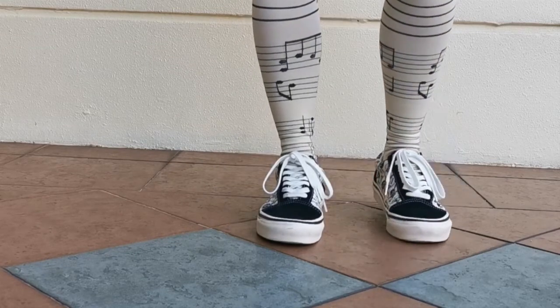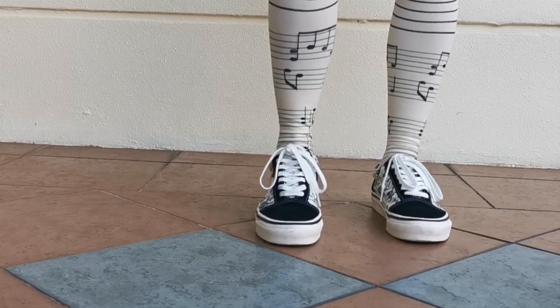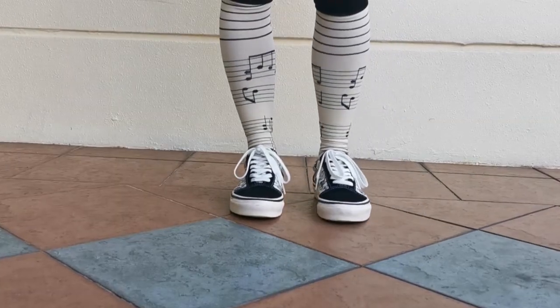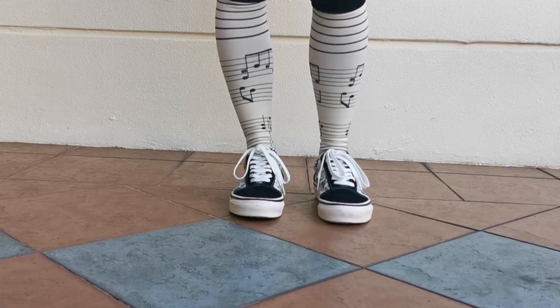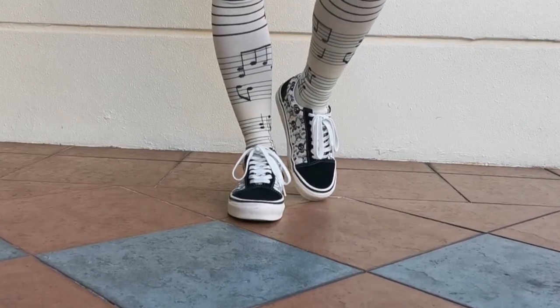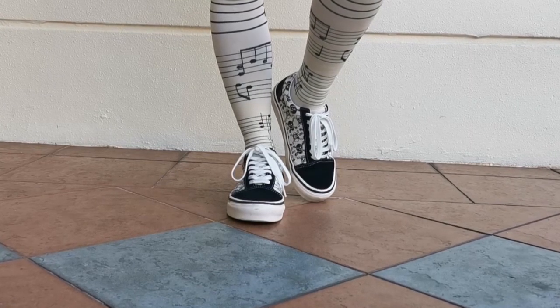I normally pair this pair of shoes with black and white outfits. Actually, I'm looking for the classic checkers in black and white, but end up with this pair with skulls because of the great discount.